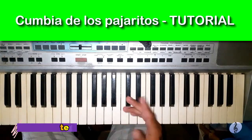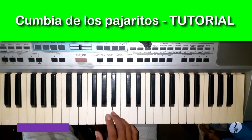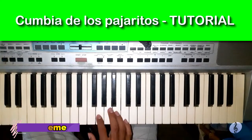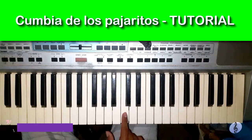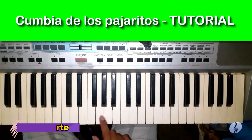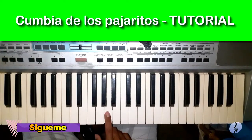Vamos a ver la cuarta y última parte que venía haciendo de esta manera. Vamos a guardar entre estas cuatro notas. ¿Sale? (Let's look at the fourth and final part, which goes like this. We are going to stay within these four notes. Got it?)